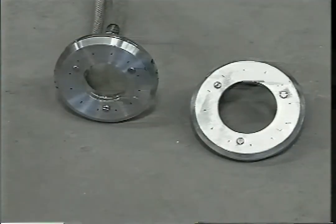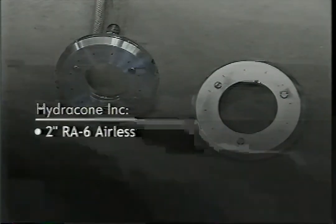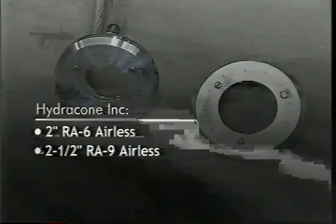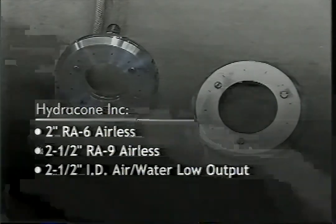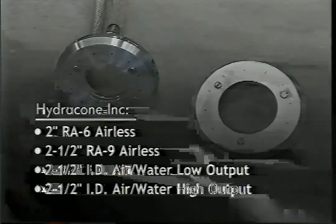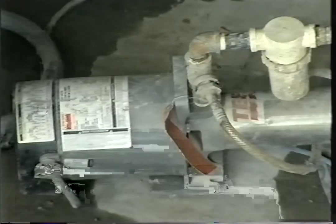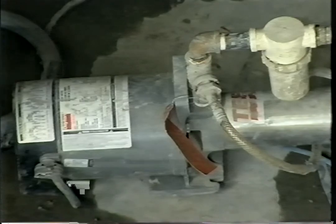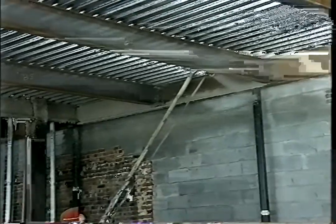Only the following nozzles are approved for use when applying Blaze Shield II: Hydrocone Incorporated 2-inch RA-6 airless, 2.5-inch RA-9 airless, 2.5-inch ID air-water low output, or 2.5-inch ID air-water high output. It is mandatory that a water booster pump with a 55-gallon tank be used to ensure proper water pressure and volume. A minimum water pressure of 65 PSI must be maintained at the nozzle in order to properly apply the product.